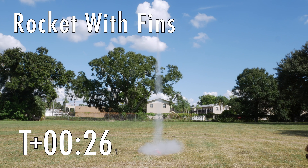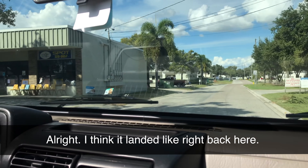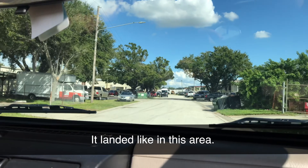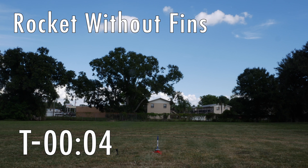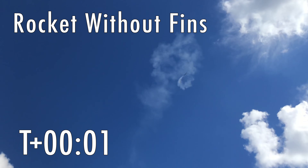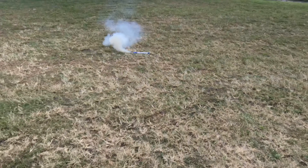Three, two, one. It's right behind that building right there. I think it landed like right back here. Three, two, one. As you may have predicted, the fin rocket had a very nice and stable flight. Actually, a little bit too stable because it went so far up that we lost it, and the non-fin one just kind of spun around in circles and spectacularly crashed into the ground in a nice explosion. So let's figure out why.